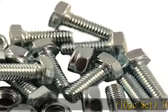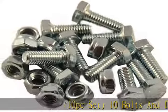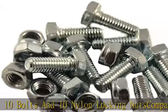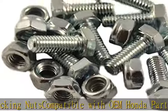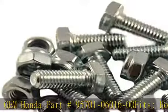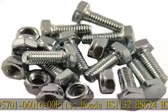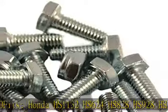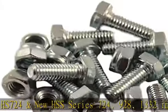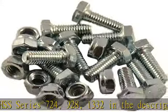10 PC set: 10 bolts and 10 nylon locking nuts, compatible with OEM Honda part number 95701-06016-00. Fits Honda HS1132, HS624, HS828, HS928, HS724, and new HSS series 724, 928, 1332. Check the description to get this product today at the best price.